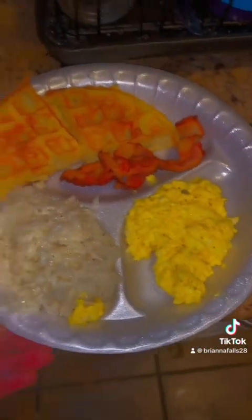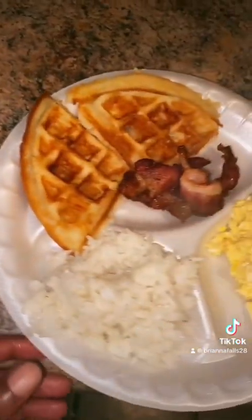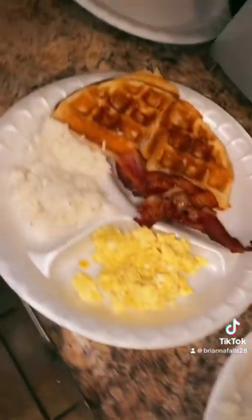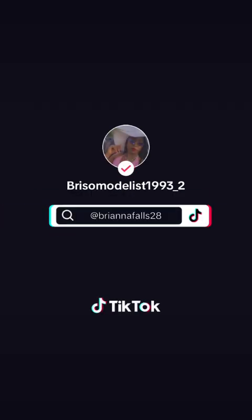This is the finish of it all. I'm so proud of myself — this is my first time using a waffle maker. I had to take the filter off so y'all could see. I'm proud of myself. Look at these waffles. And then I had to get another plate made. You know what I'm saying?